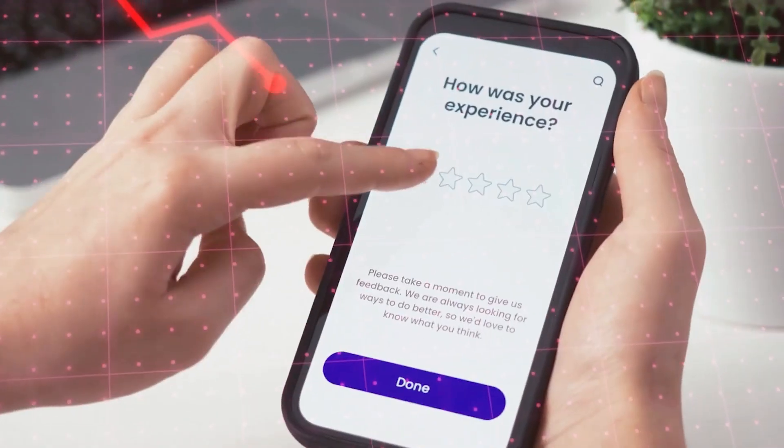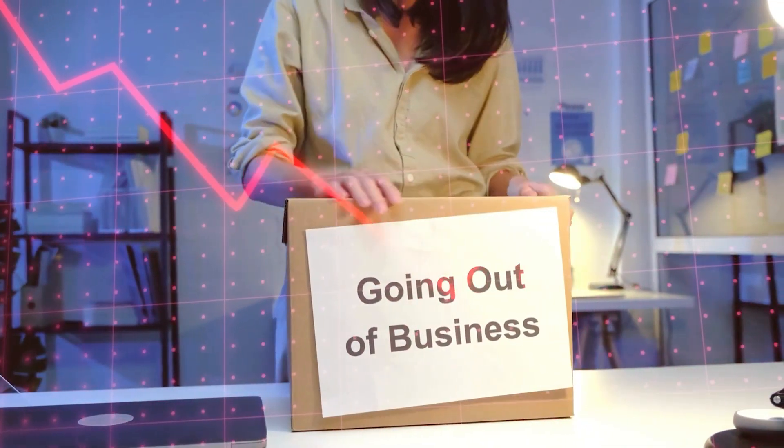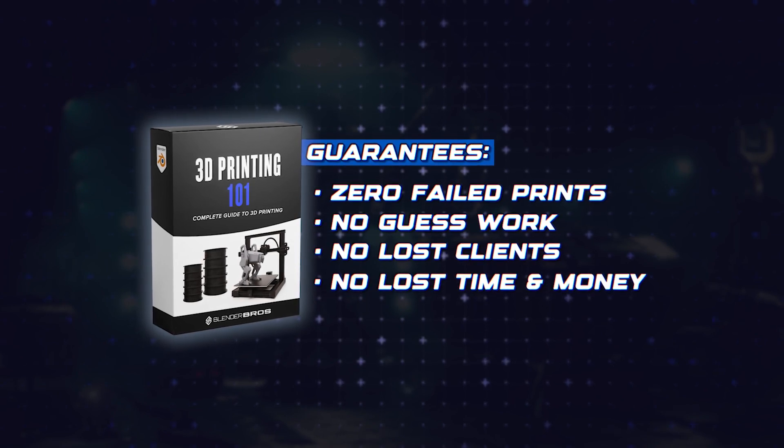Let me tell you this: one bad review could cause serious issues if you just started your business. Do you really want to take that risk? Our training guarantees zero failed prints, no guesswork, no lost clients, no lost time or money. It will save you weeks of figuring this out the hard way.